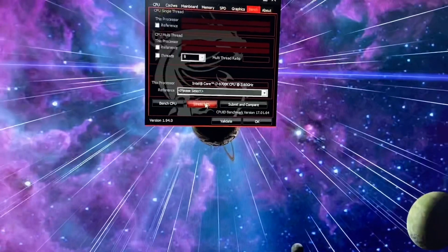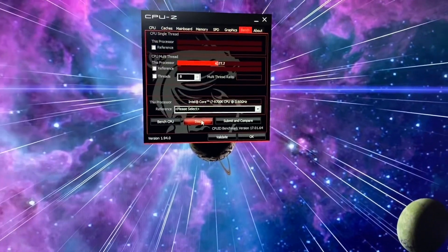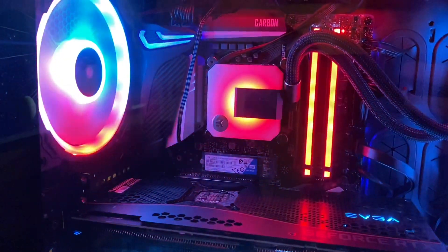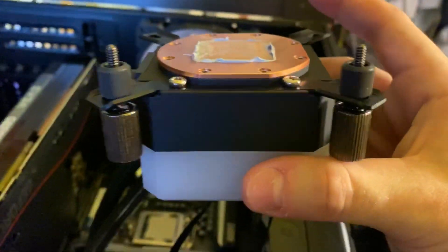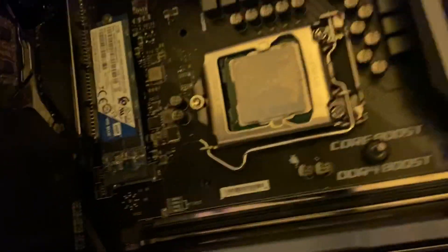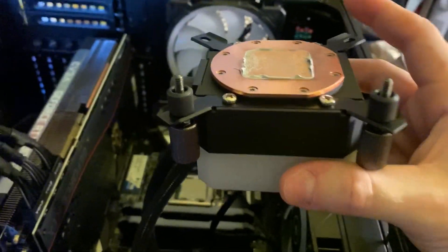Before we take the old CPU out, let's go ahead and heat that thermal paste up a little bit. Ran into a little issue with the old one — the brackets came out of the bottom, as you can see it got a little thermal paste down there too. Working on this, waiting on the father to come up with a wrench.